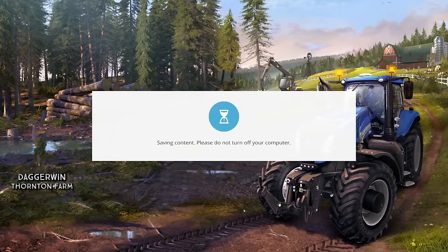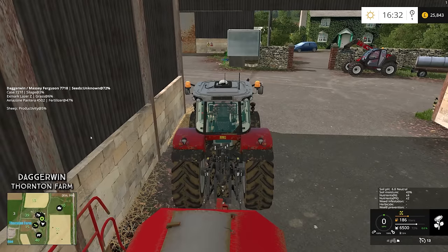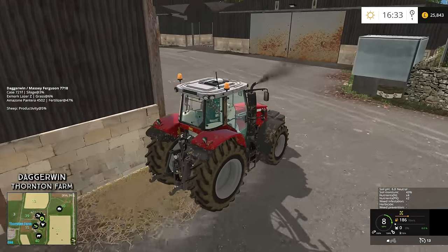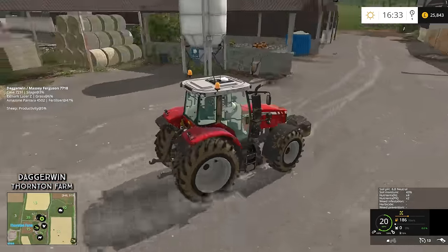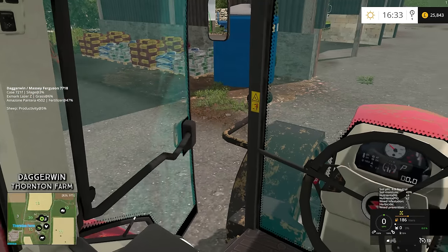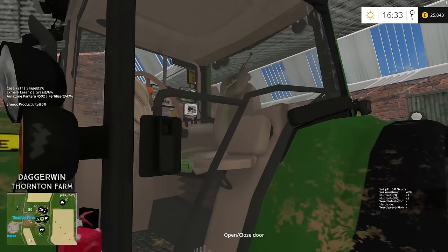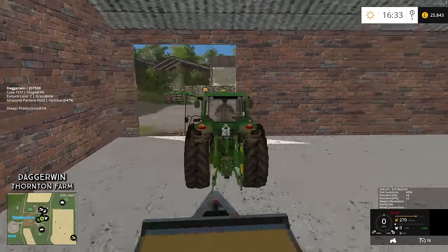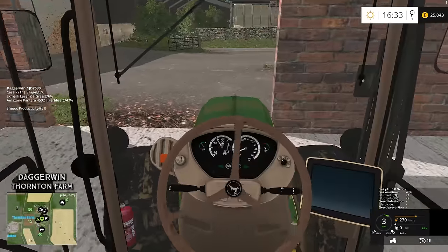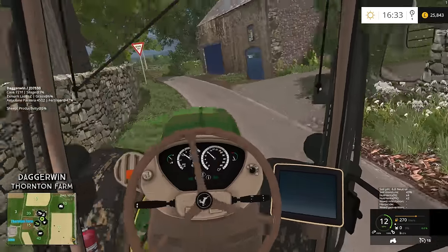Saving game. If it doesn't work, then probably half an hour's work will be lost. Actually, thinking about it, what we could do is take two tractors up there and then immediately test and see if it will pick them up. That is a far better idea. So we're going to need the Massey Ferguson and the John Deere. Let's jump out of here and go back to the John Deere again.